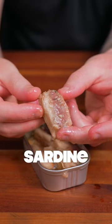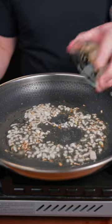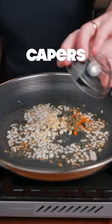Let's make Mediterranean sardine pasta. Look at the little fishy. Add a little olive oil to the pan. Now we're gonna add some shallots, pinch of salt, some minced garlic, little red chili, and a few capers.